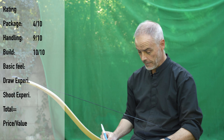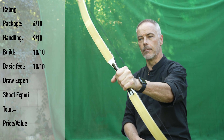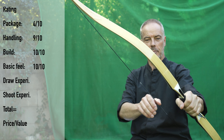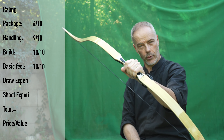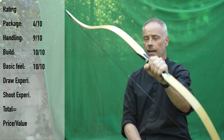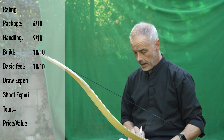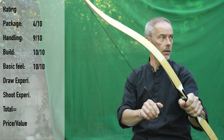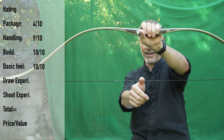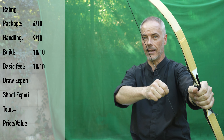The basic feel gets a 10 directly because this bow just feels right in your hand. It has a little oomph to it — you feel when you move it — but of course it's a little long and has quite long siyahs. But you just feel that this bow gets things done instantly, there is no discussion. This bow does the job. That's why, for me, basic feel: 10. Draw experience — let me show you again. Here there is almost not a quarter of an inch and then it starts already, so there is tension in this bow.